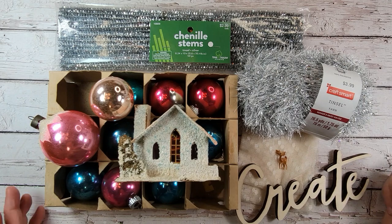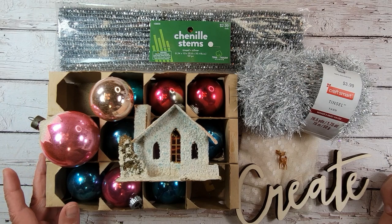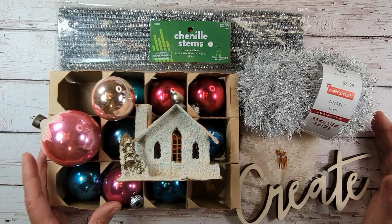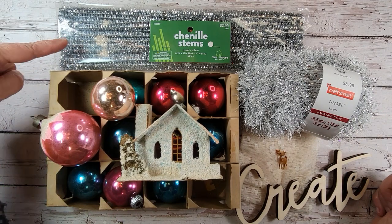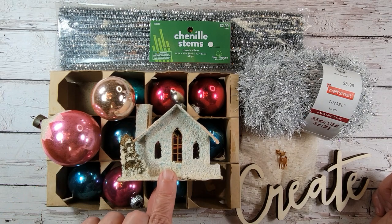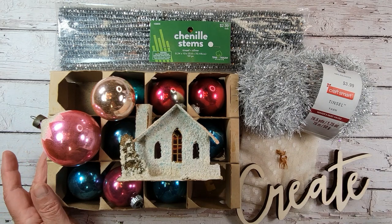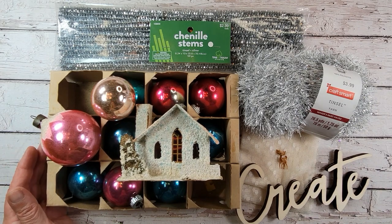Hey everyone, welcome back to my craft room. I'm Tammy and thank you for tuning in today to Creative Girl Vintage. So I'm tinkering around with some vintage Christmas today and here's what I'm going to be using: some chenille stems, some vintage shiny brights, a vintage putz house, some lace, and a few embellishments. I wanted to invite you to follow along and let's enjoy some crafting time together.